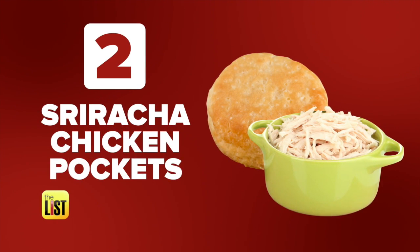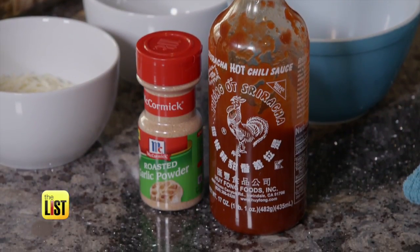Next up: sriracha chicken pockets. It's game day — you need your protein and your carbs. Depending on how your taste buds are, you can make it as hot as you want.